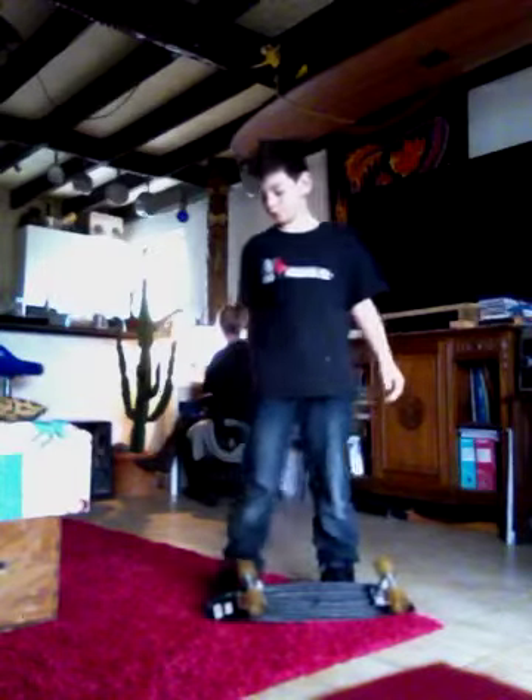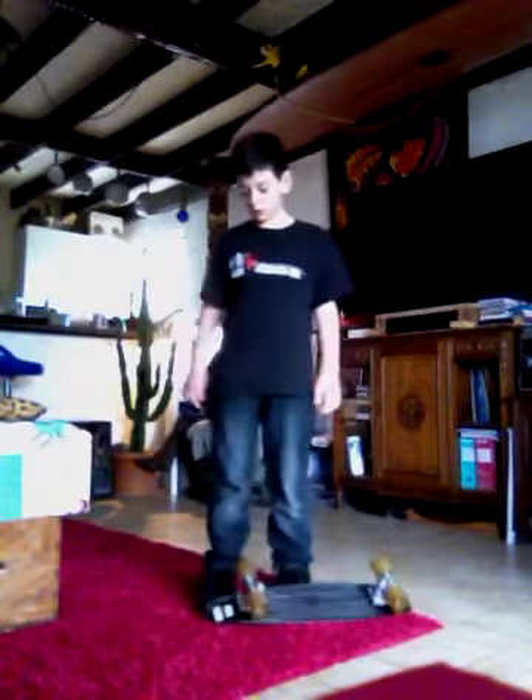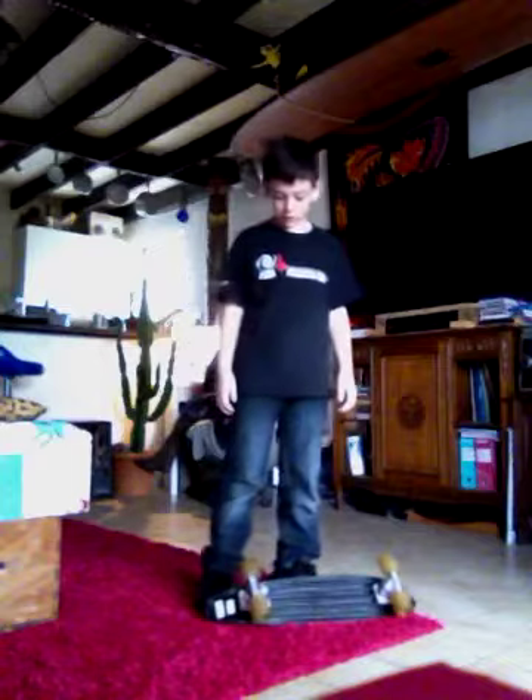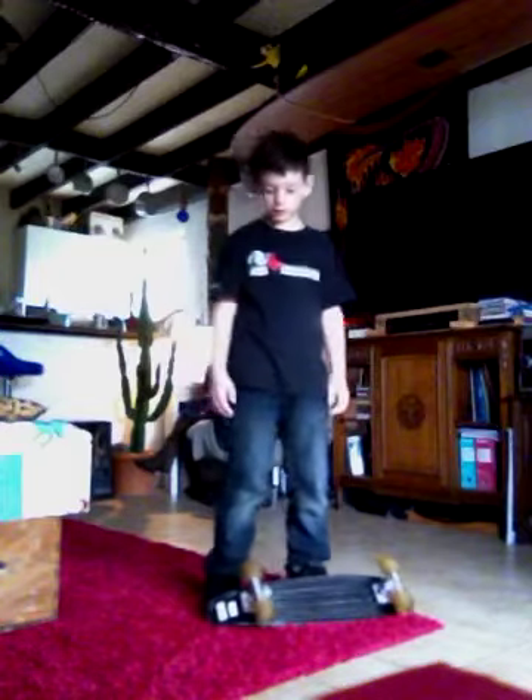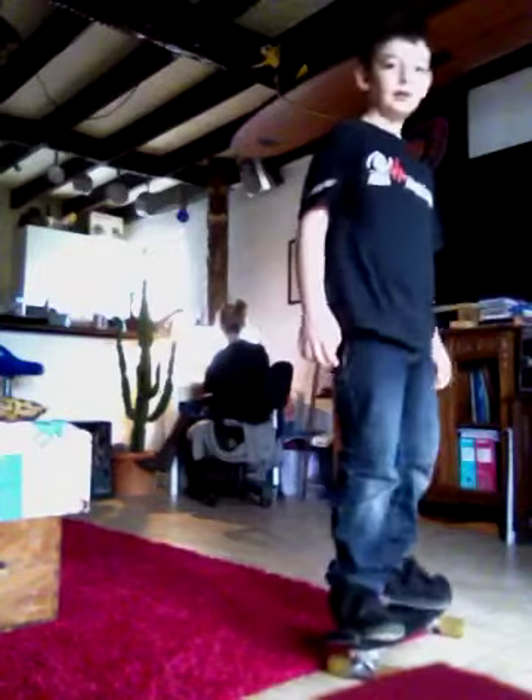That was it. The second one is when you put your back foot on the tail. And it's the same thing as the first one I showed you but a little bit harder. So this is how it looks like. That was it.